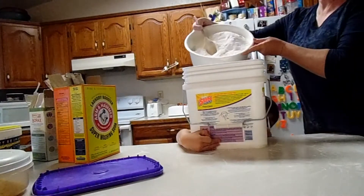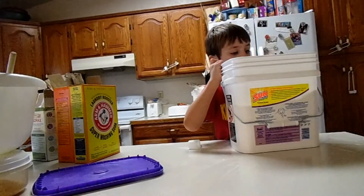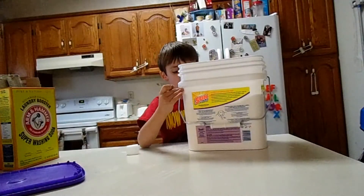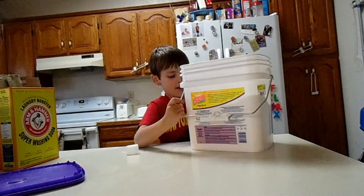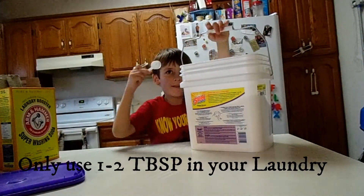So it can pour. Wow guys, that's a lot of soap! You can wash your clothes after this with one to two tablespoons.